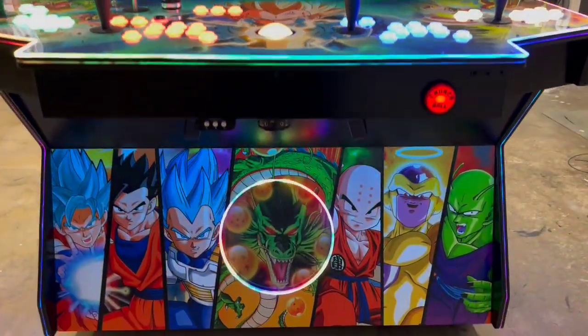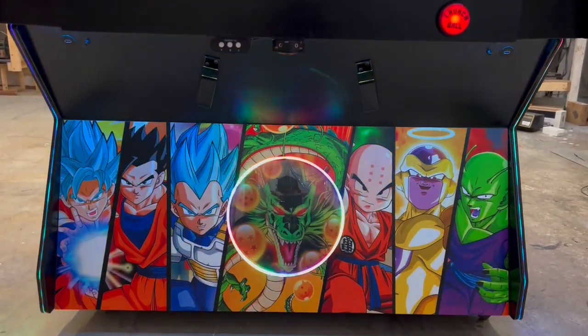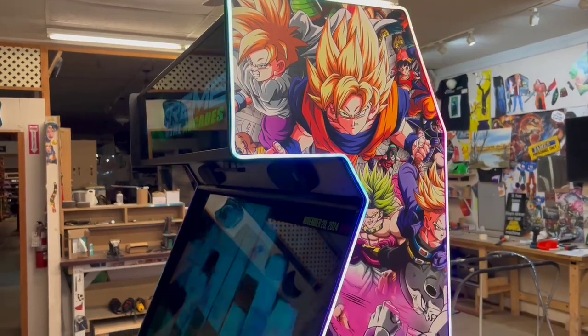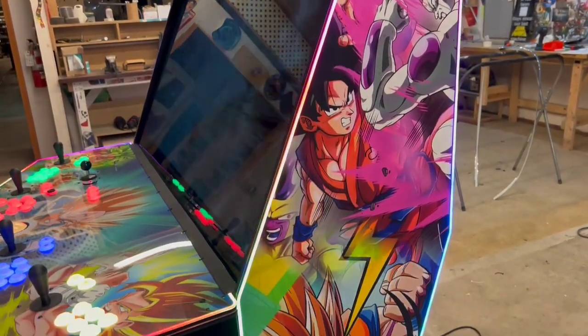Coming to the kick plate, we have a neon ring, under panel lighting, gun for IR, GunCon 1s, upgraded computer package: i7, 4060, 32GB of RAM.